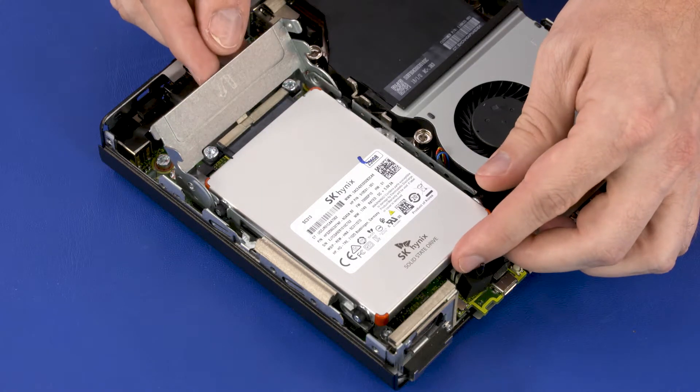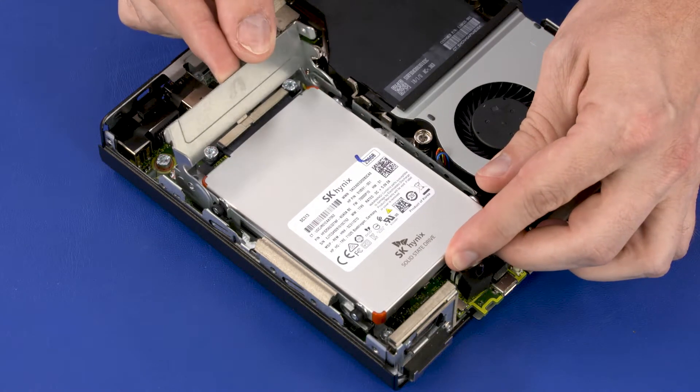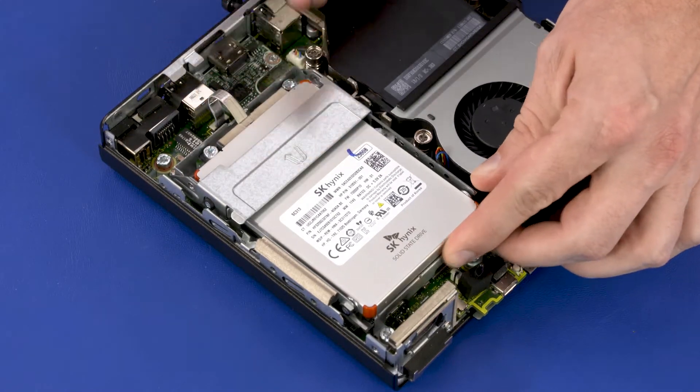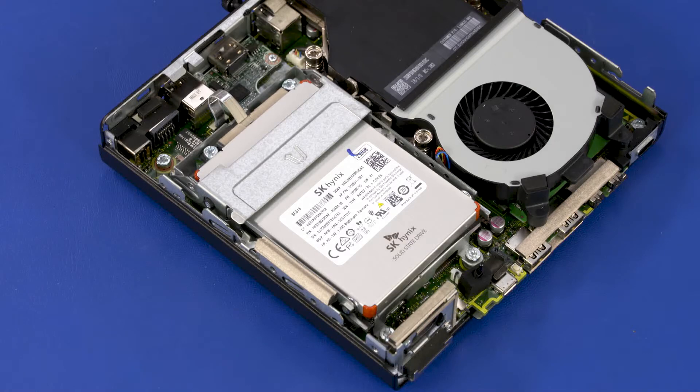Press the storage drive cage lever down while sliding the storage drive toward the connector until the storage drive is fully seated in the connector and the cage lever is closed.